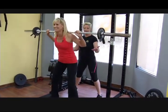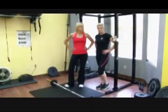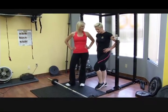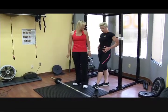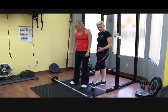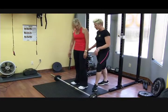Now we're going to do deadlifts with the 60 pound bar. The squatting was for the front of your body — your quads, core, and glutes. Now we're going to work on the back of your body. Deadlifts will help with your hamstrings, lower back, and root strength.